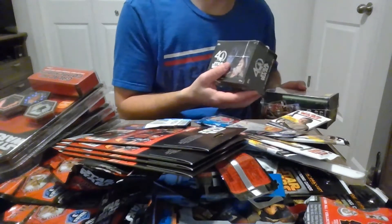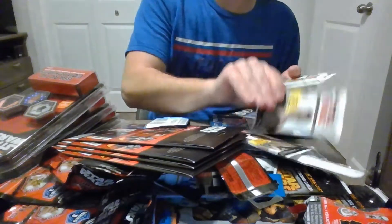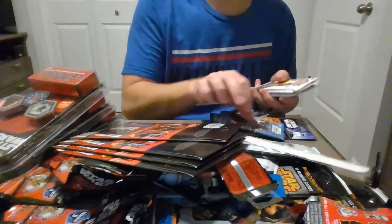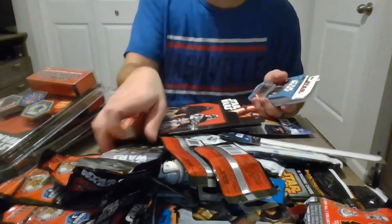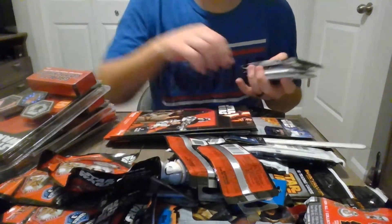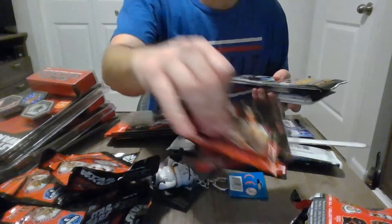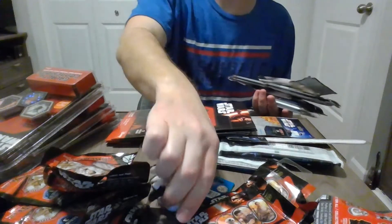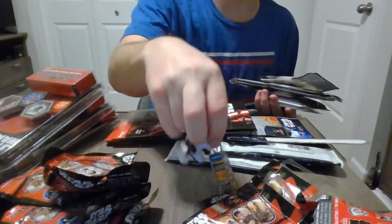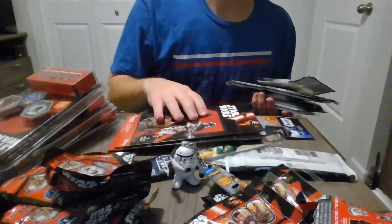We got two boxes, one, two, three, four — tons of single packs and fat packs of a wide variety of stuff. Dog tags. The only weird thing I thought was in here was the keychain that looked like it was a little used, but that's what it is. So yeah, there's a wide variety of things in this box.